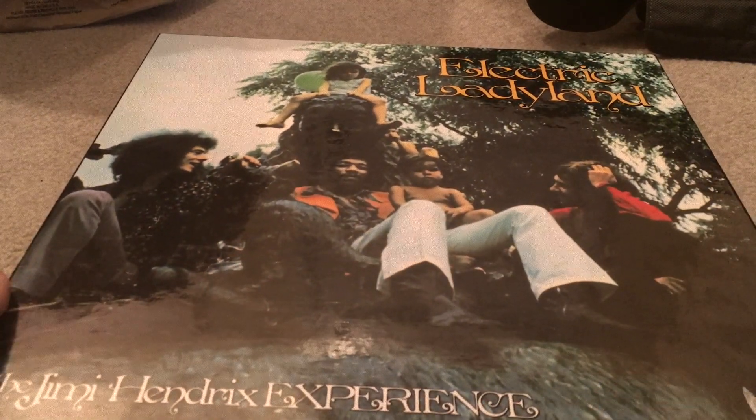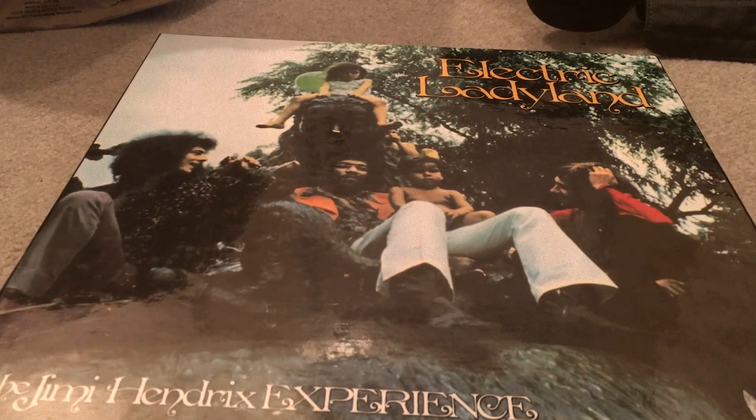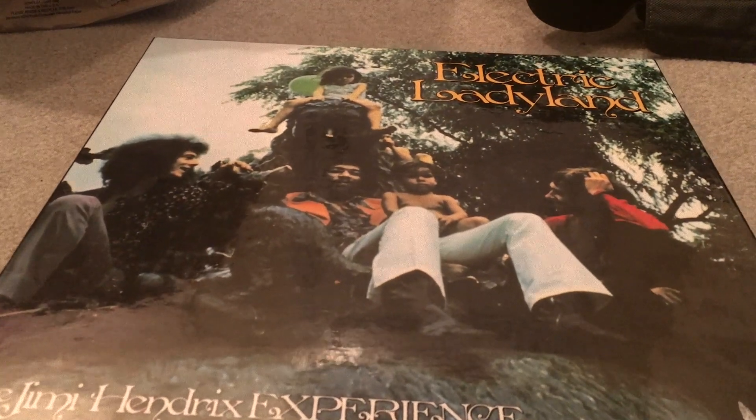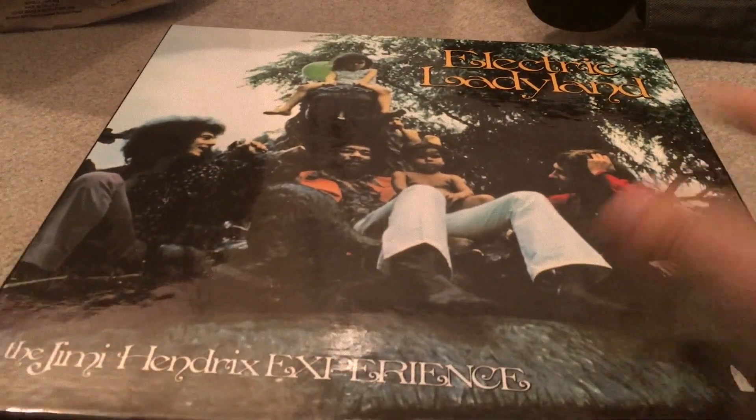This is the original cover of the Electric Ladyland album — it was supposed to be used but wasn't. It was actually taken by Linda McCartney. They ended up using the one with Jimi's face on it instead. This is the original cover we never got to see in the US.